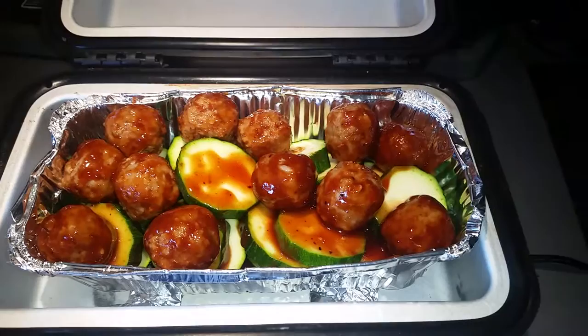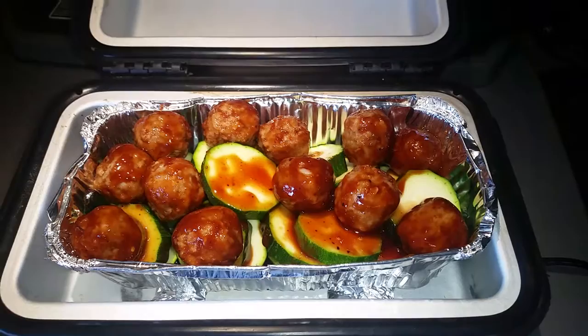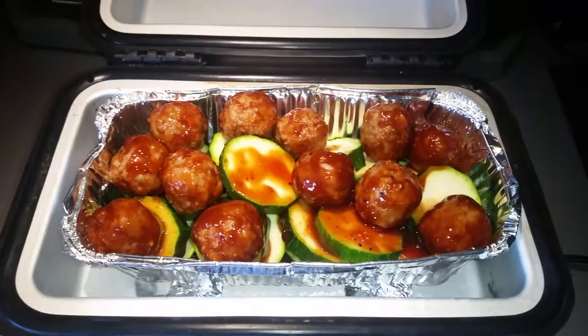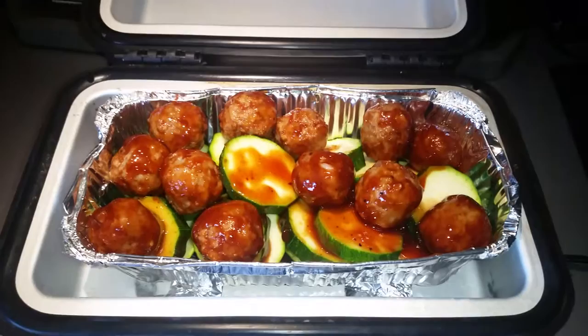I'm going to put it in and cook it. My next stop is in 88 miles, and the speed limit here is 55, so figure an hour and a half to an hour and three quarters. That might be enough, because the meatballs are already fully cooked but they were in the refrigerator so they're cold, and the zucchini is raw and I want the sauce to cook into the zucchini. So I might actually push it for two to two and a half hours. Let's see how it is when it's done.